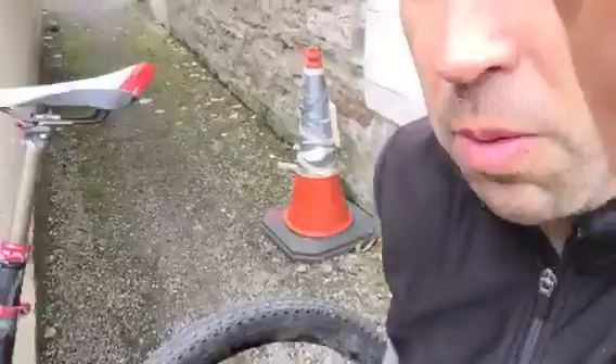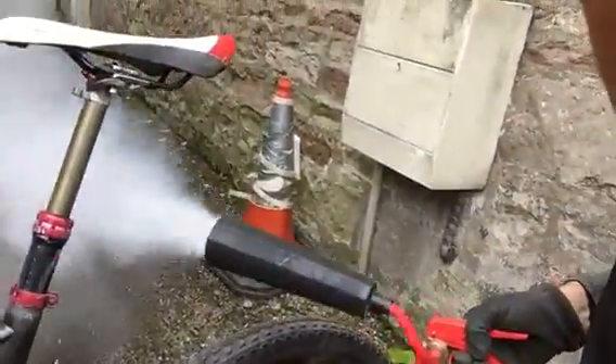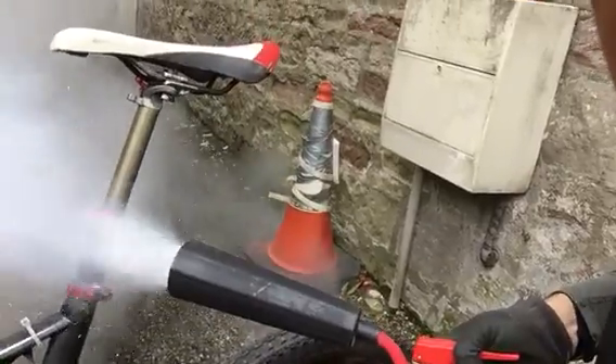How to cool it down? Well, I had this old CO2 fire extinguisher and found that if you just blast the seat post with that, very quickly you get some snow on it, it cools down and it came out a cinch. So that's how to get out a seized aluminium seat post from a carbon fibre frame. Hope that helps.